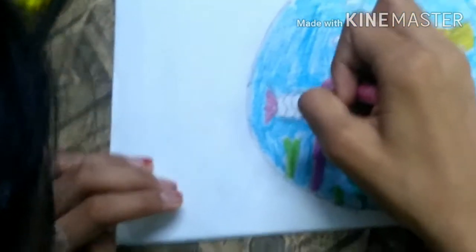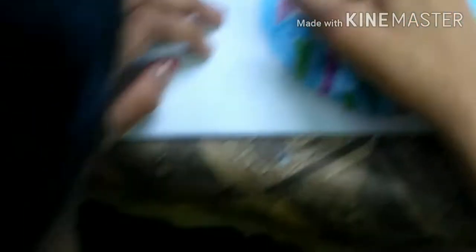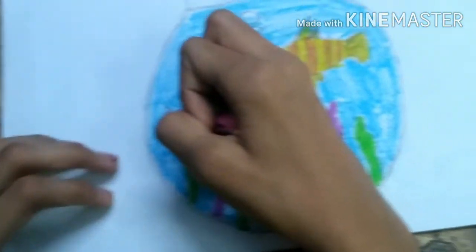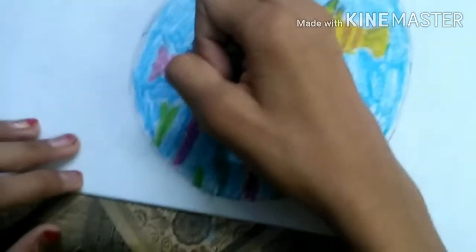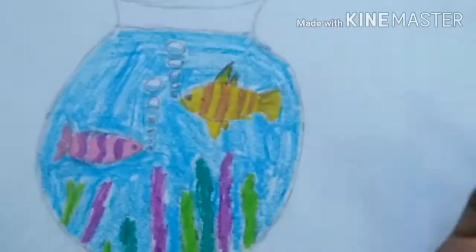Time for the second fish. I'm going to take pink and first color the tail, then color the face of the fish, then the design of the fish — the lines. And in this line I think purple will be the best, so I'm doing purple here. We have completed our coloring.